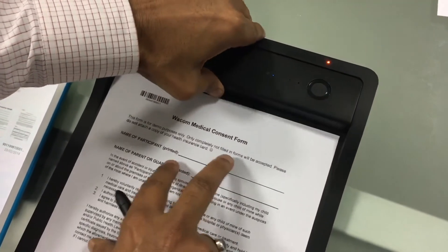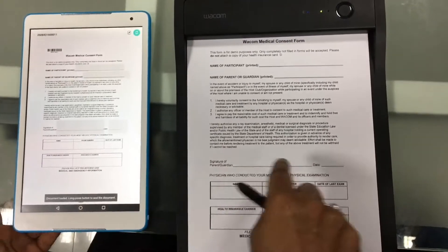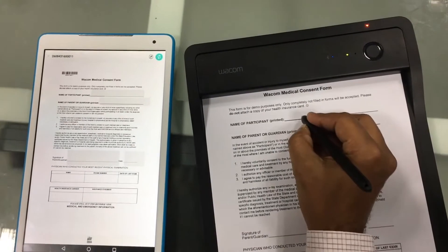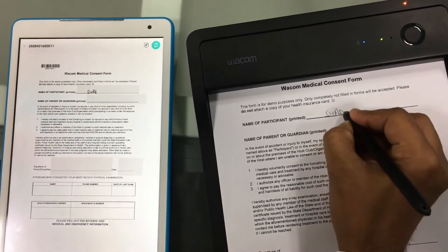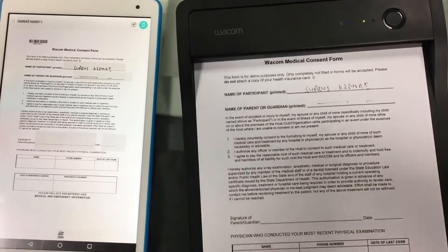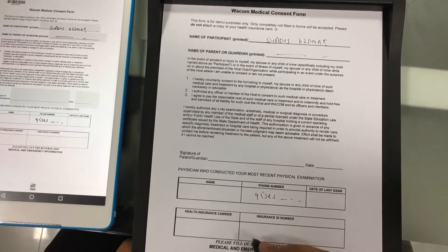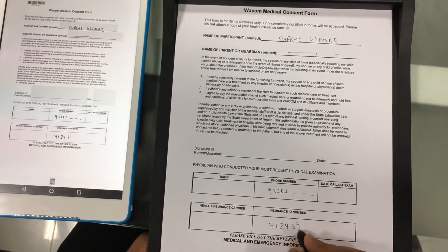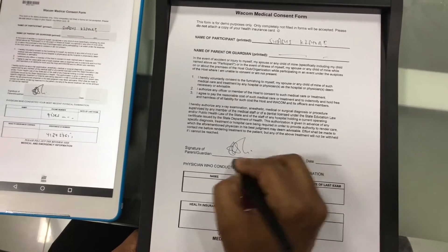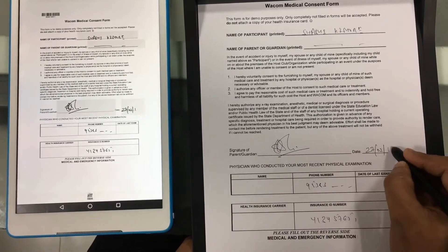The moment I insert the page here, as you can see, the same page replicates on my tablet. Now all the information that I input here — my name, guardian's name, phone number, insurance ID number, and signature — every piece of information I provide gets transferred on a real-time basis.